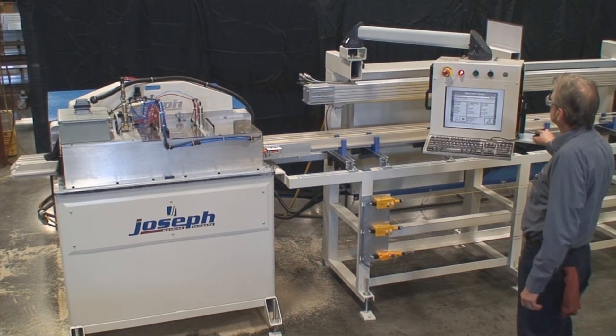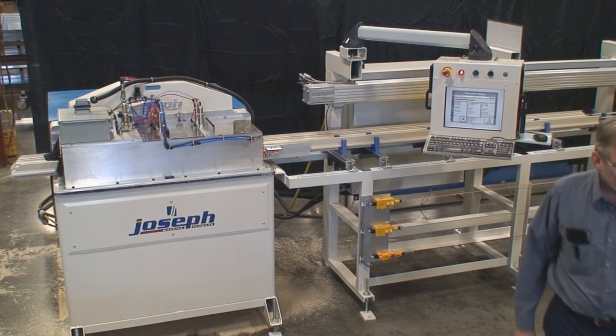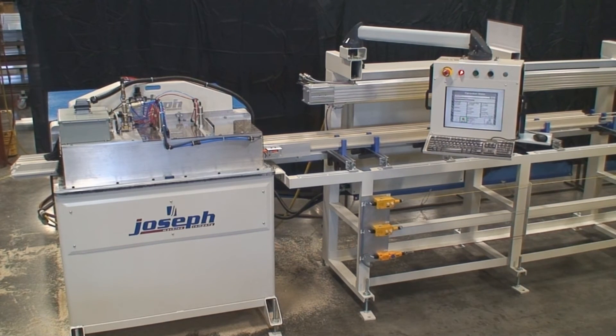Its large cut zone makes this a perfect saw for multiple tracks of various profiles for vinyl, aluminum, or fiberglass applications. The Joseph Machine Company ZDM4590 provides a fast, accurate solution for your double miter and straight cut needs.